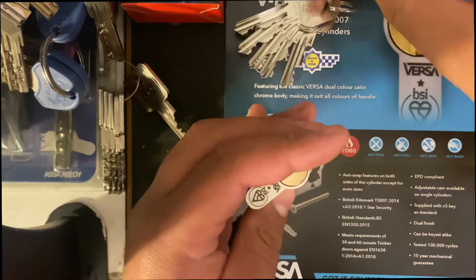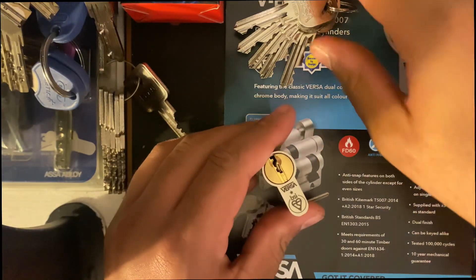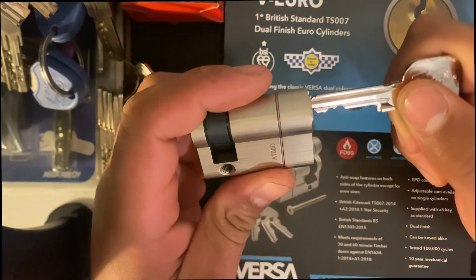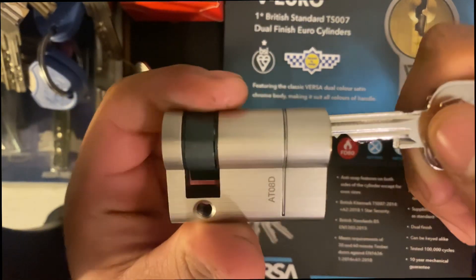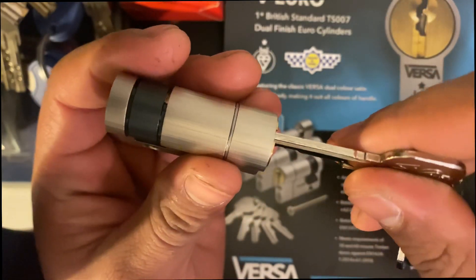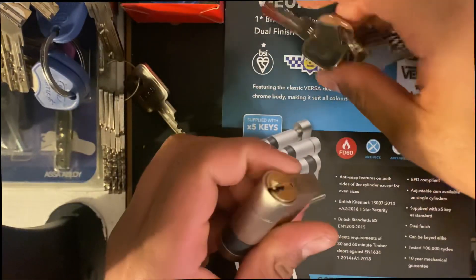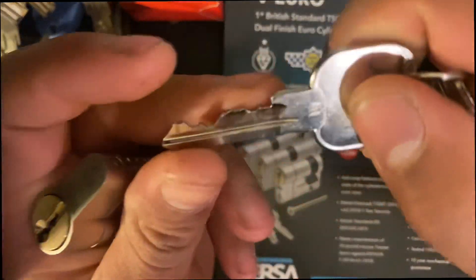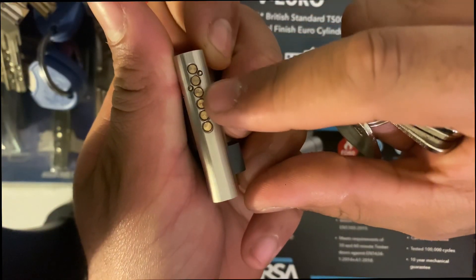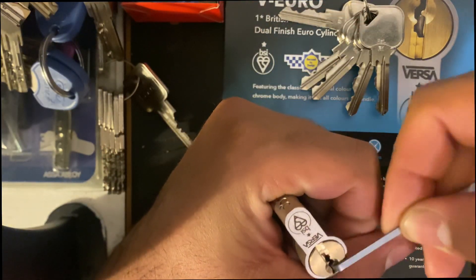So that probably ticks, and we'll have a look at anti-pick in a minute. First thing I like about locks — one of the most important things for me — is the action on the lock, and this one definitely passes with flying colors. Very nice indeed. Looking at the bitting, we've got one, two, three, four, five, and six pins. Anyway, we're going to get straight into picking this lock.